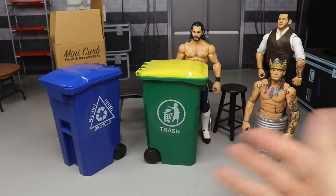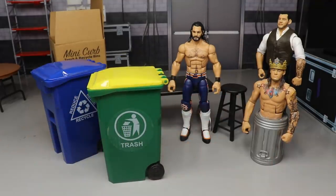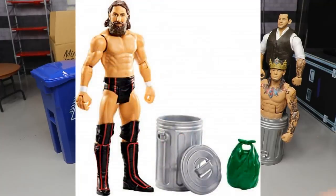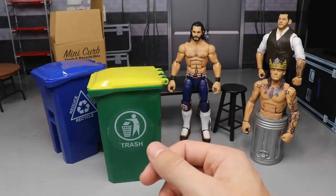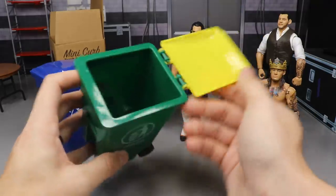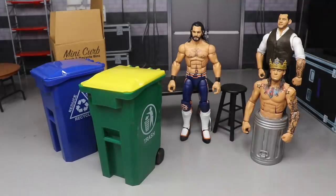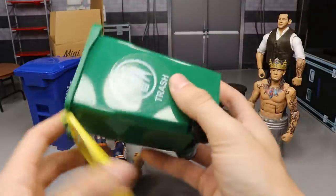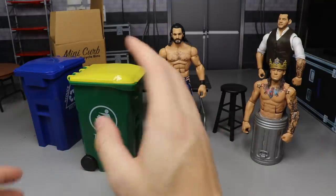You guys know that new Daniel Bryan — I know they've sold it at Target — it came with a little trash bag. If you took those little trash bags you could easily fill this thing up and use it in the backstage area. Can you imagine how cool it would be — people fighting, throwing them into it, spilling it over, dumping trash on them, power bombing them on it, extreme champion Kevin Owens style?